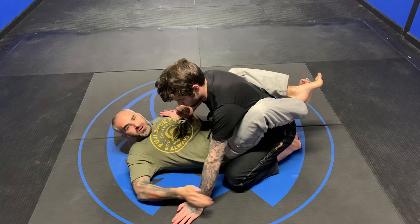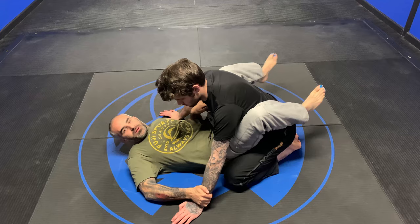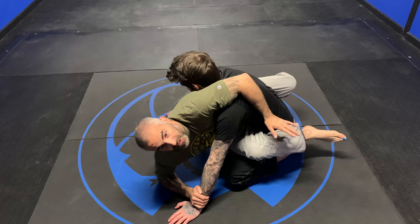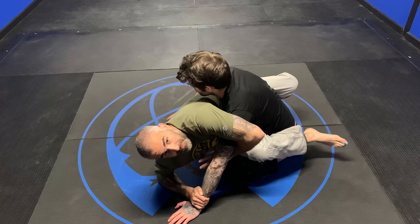Grab here with a monkey grip — no thumb. Put my left foot on the floor and I come up here like this. I'm sitting on Aiden's lap, not keeping my butt on the floor. Keeping your butt on the floor is lazy and not good. I want to keep my hips up and I'm pushing in — he thinks I'm going for the kimura right now.